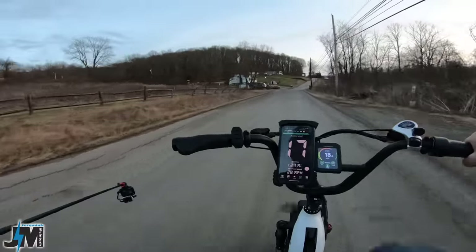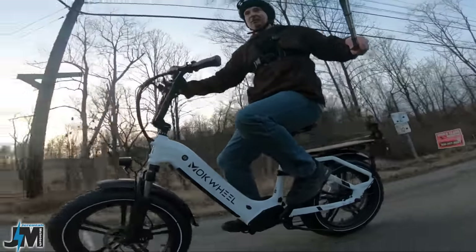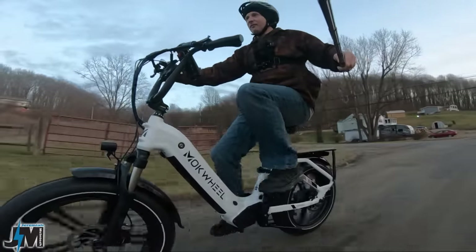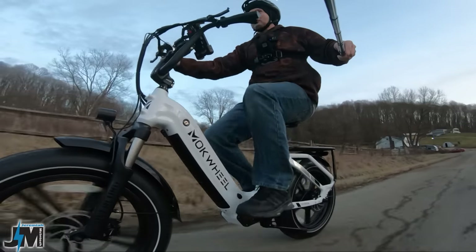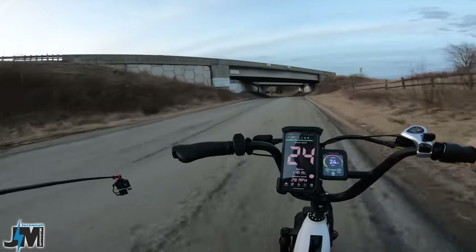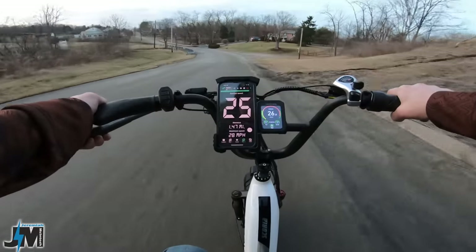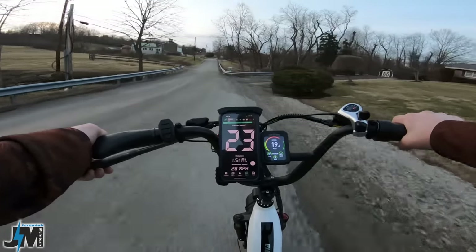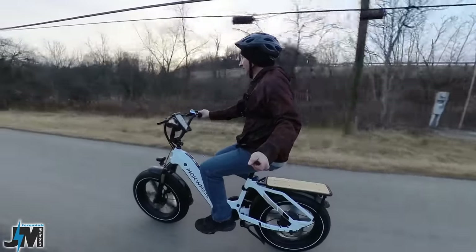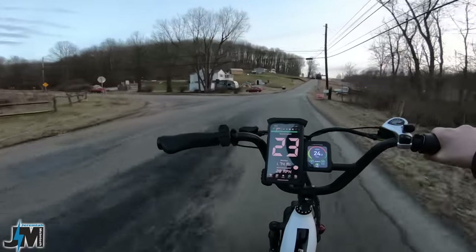Pedal assist 4 is about 18 miles per hour. I do have this unlocked to the max speed — set at 61 in the settings, obviously it won't go that fast, but I have it unlocked to class three so we can see the full potential. Make sure you check your local laws and restrictions if you unlock yours. Pedal assist 5, not putting any pressure on the pedals, just rotating them, and getting up to about 24 to 25 miles per hour. With throttle only it's about the same — 24 to 25 miles per hour max speed.